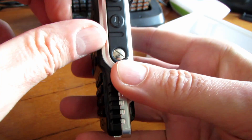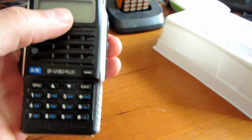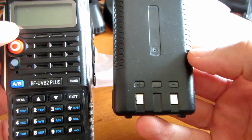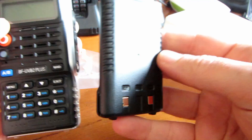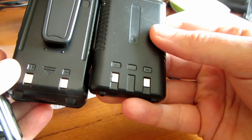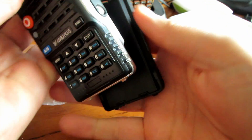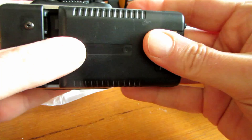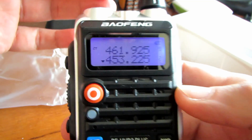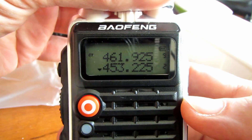There's the mic jack, a headphone jack, and that looks to be the standard Kenwood-type connections on the side. Looking at the back, it does look like a different battery than what's supplied with the UV5X. The radio slides in - tight fit. Turn it on. This is your standard screen that you would get on the UV5R Plus type range, not the reverse screen that you see on the GT3.